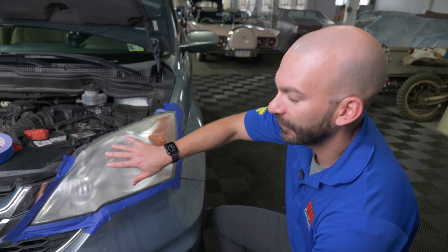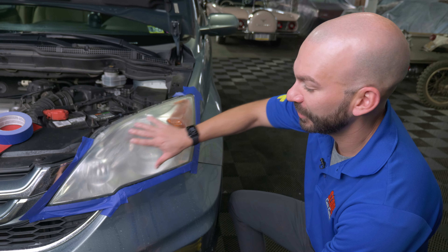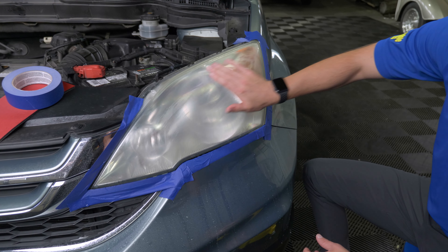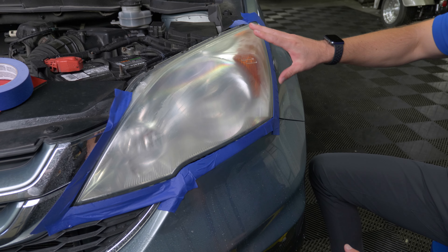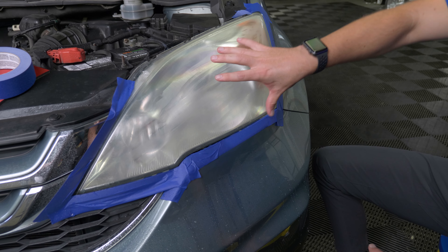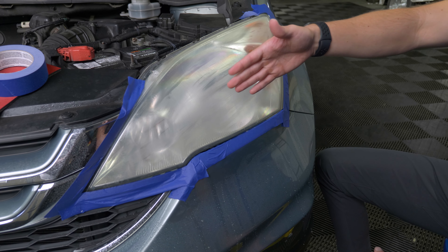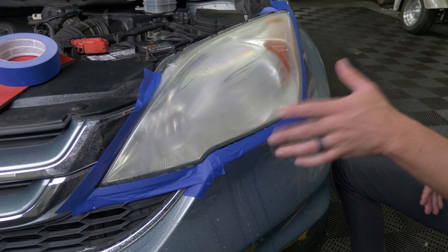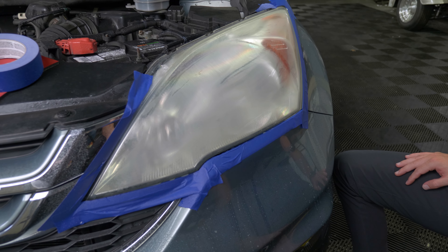After the first sanding step, the lens may actually look a little cloudier than it was originally, but it is smooth and we've taken off that extra layer. That fog you see is just the micro-scratches from the sandpaper. Next step, we'll go to a finer grit, and the polishing compounds in the last step will clear that up to a nice crystal clear finish.